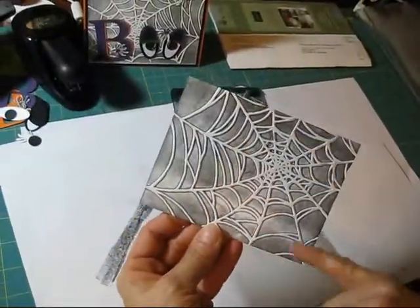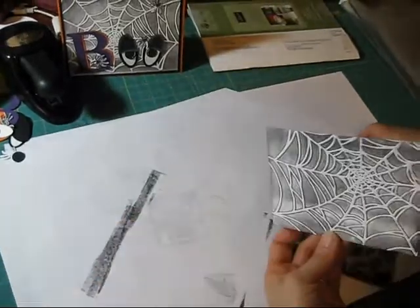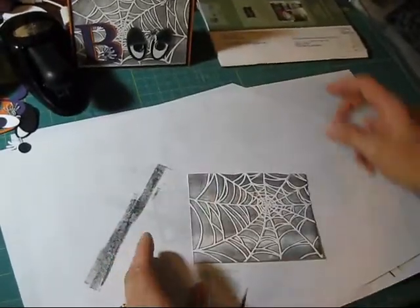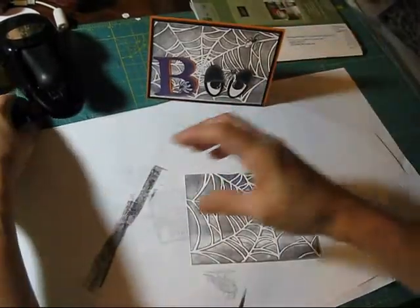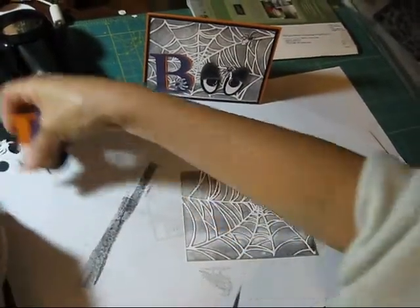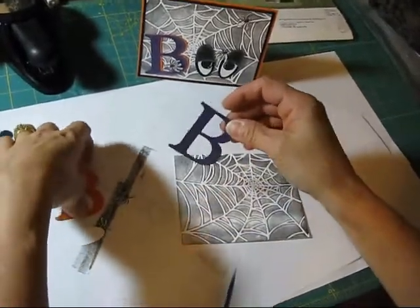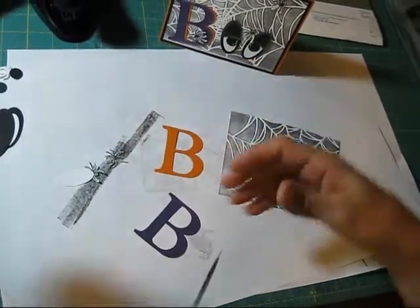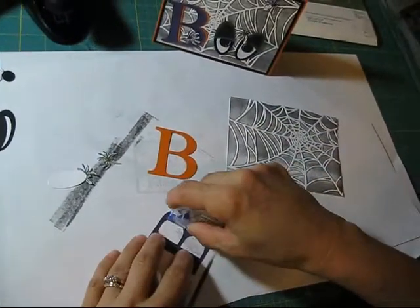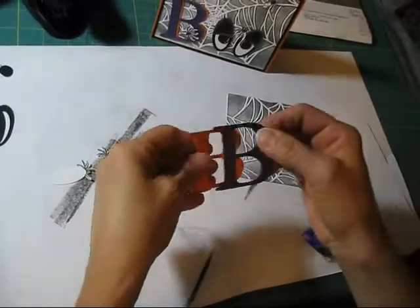So now I still have the white and the black — that's where the ink went on. Then for the 'BOO' here, what I did: I took my big alphabet, my Essential Alphabet, and I did the Eggplant color and then a Pumpkin Pie, and then I'm just going to glue them together, offset them a tiny little bit.